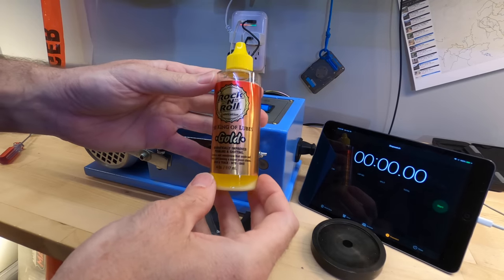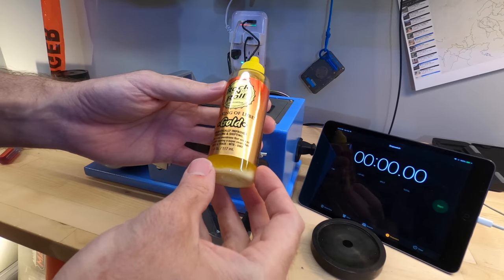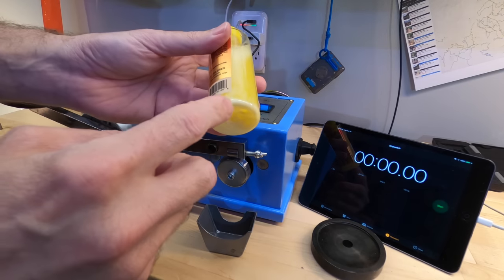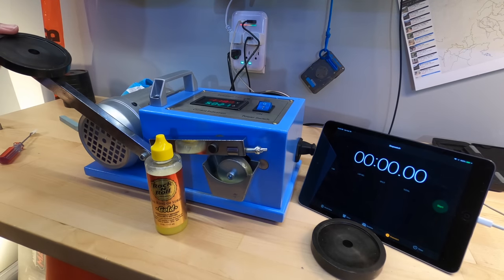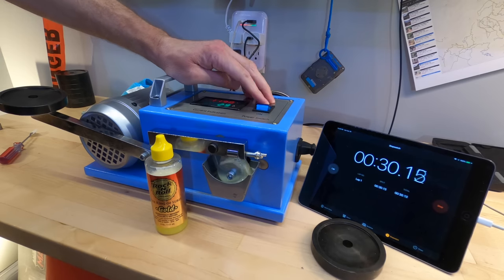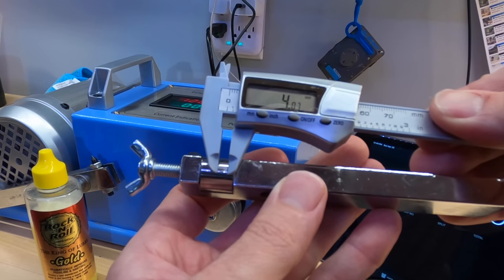Next up is Rock and Roll, the King of Lubes — this is their gold lubricant. It says that it dramatically improves pedaling and shifting and you can get 4 ounces of this product for $5.67. It also has some solids floating in it so I'll make sure I shake it well. The wear scar for the King of Lubes was 4.07 millimeters.